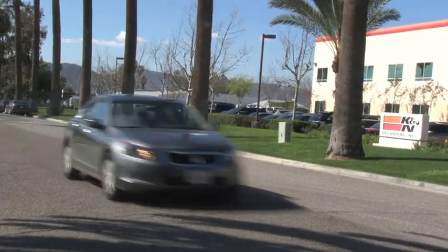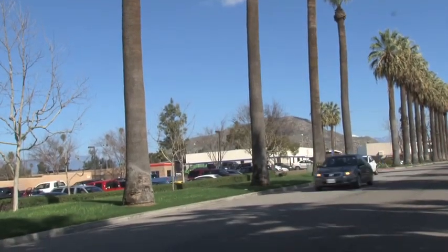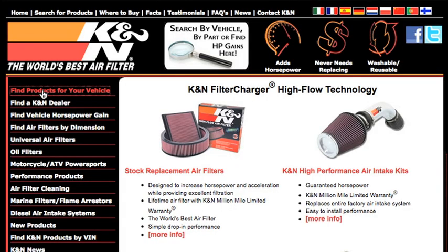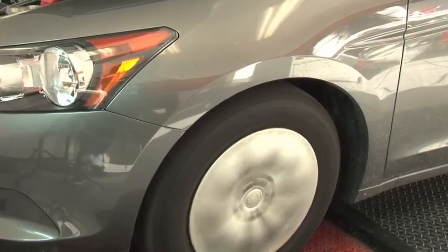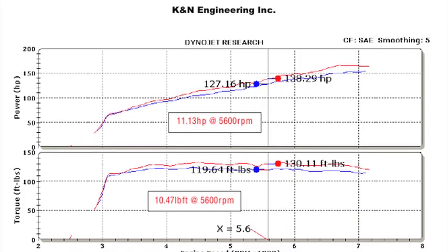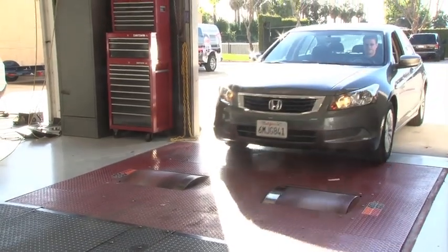This air intake system fits 2008, 2009, 2010, and 2011 Honda Accord models with 2.4 liter engines and other vehicles identified on the K&N website or catalog. K&N power testing showed an estimated power gain of 11 horsepower at 5,600 RPM with this air intake installed on a 2008 Honda Accord with a 2.4 liter engine.